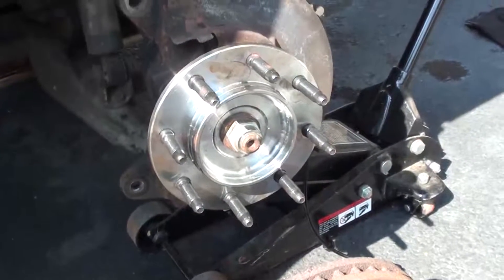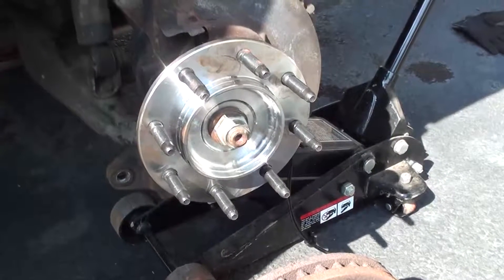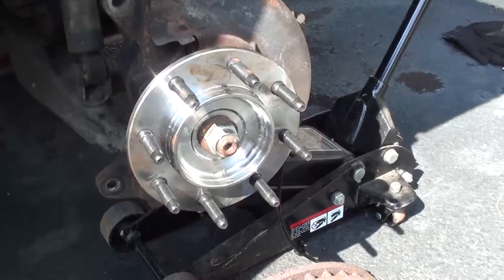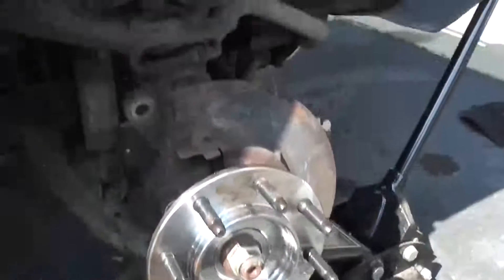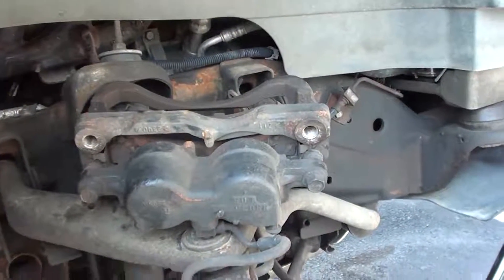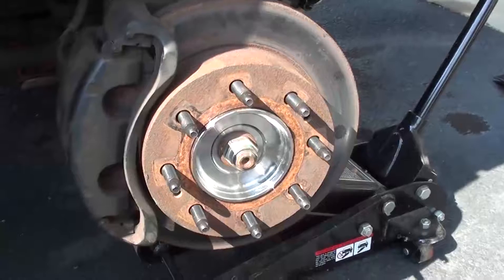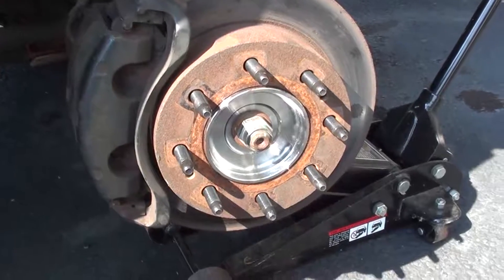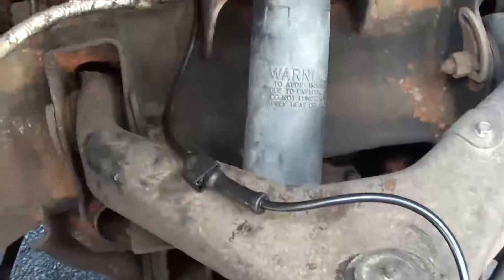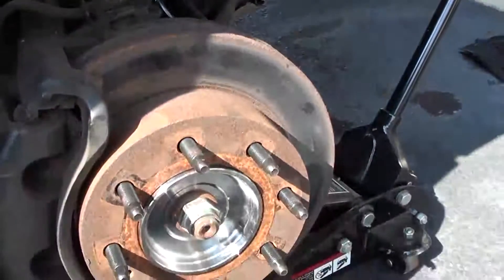I've assembled the hub with the four bolts on the back, torqued them to the right amount, and put some Loctite on them. I then tighten the axle nut, and I'm about to put on the rotor, followed by the caliper, and then the electrical ABS sensor wire. We've tightened down the caliper bolts, the hub bolts, and the axle nut, and we have restrung the ABS wire and connected it. The only thing to do is put the tire and wheel back on and take it for a test drive.